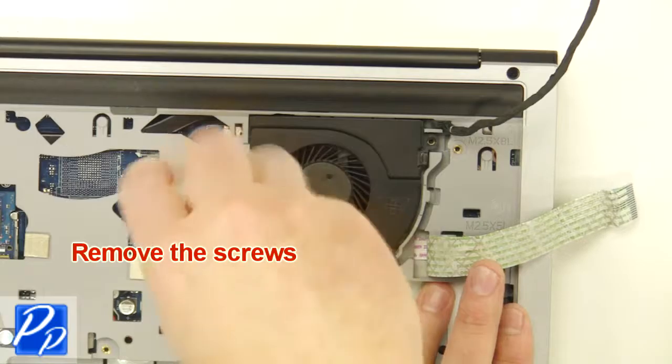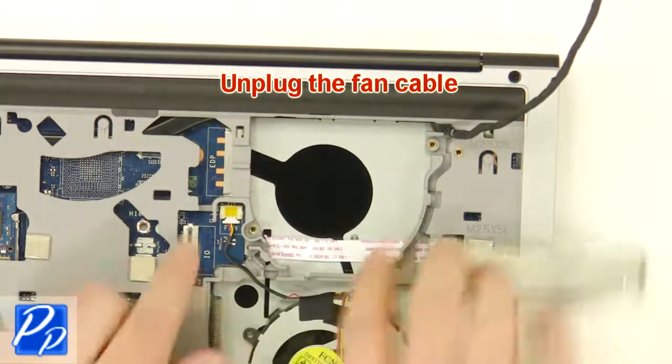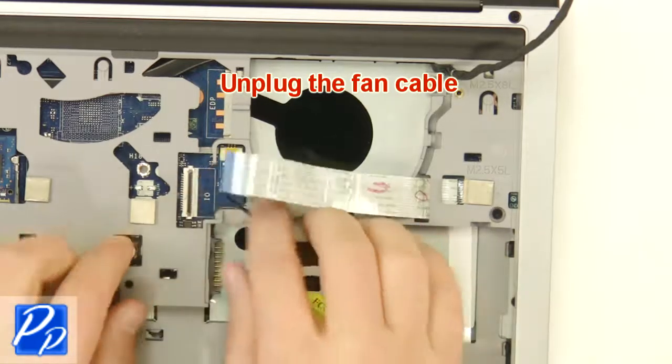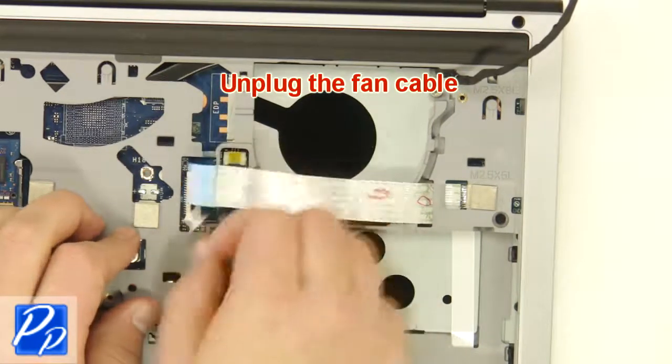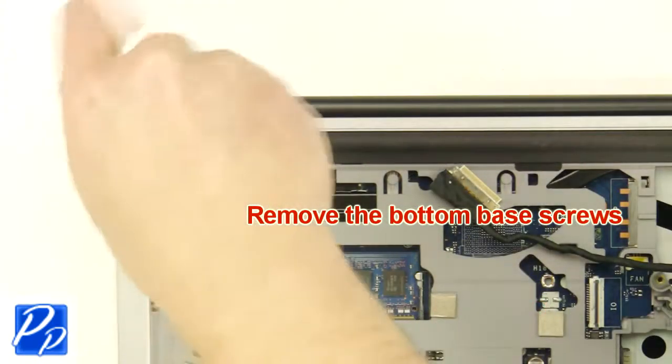Now unscrew, unplug, and remove the fan. After that, remove the bottom base screws.